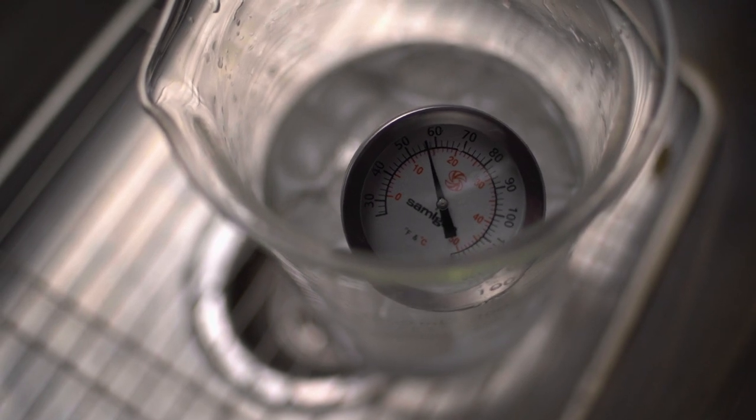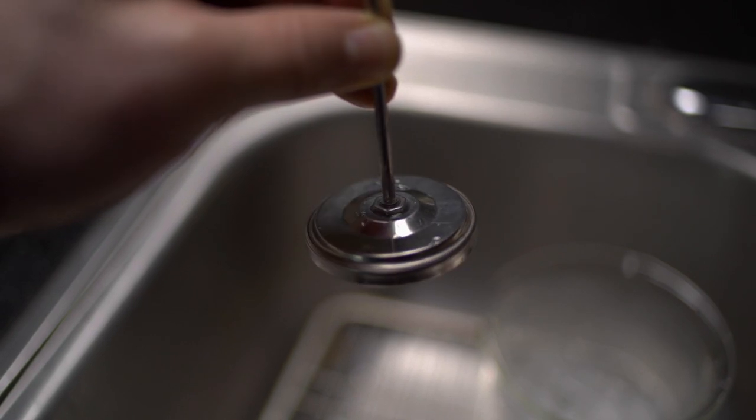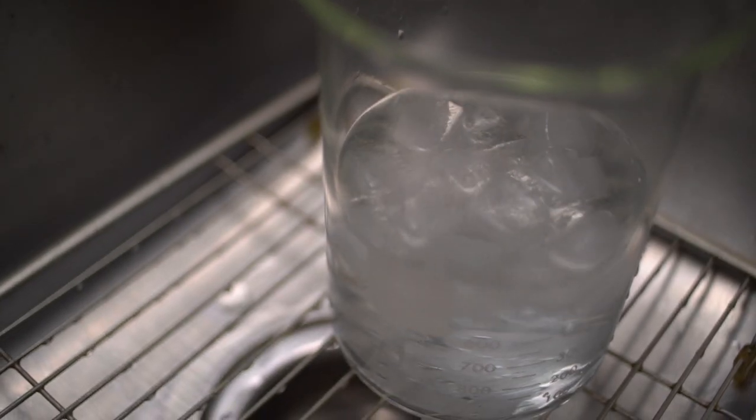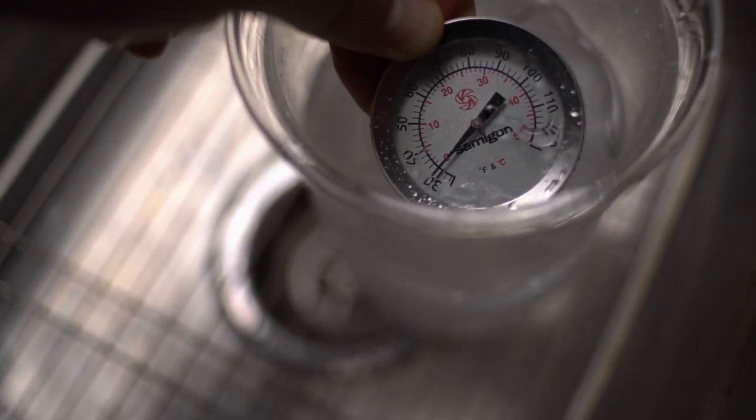I'm always trying to improve my process, or at least keep it as consistent as possible so my results will be predictable. To do that, I need to make sure my temperatures are consistent and right where I need them to be. Not all thermometers are the same — some can drift over time. After getting five different readings on five different thermometers, I decided it was time to finally invest in a calibratable thermometer. This one set me back about $20, or about a third of the cost of all the thermometers that have failed me. If I suspect my temperatures are off — or maybe my paranoia is setting in — I can calibrate it with some ice cubes and settle my anxiety for the next six and a half minutes.